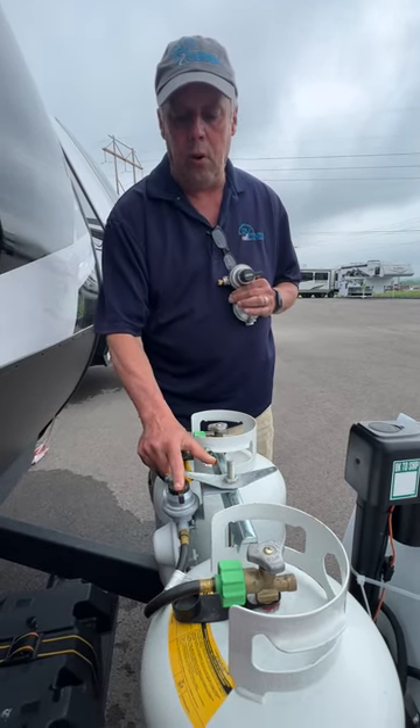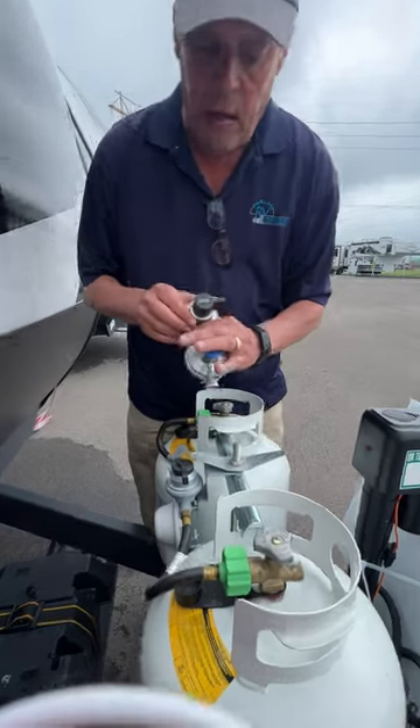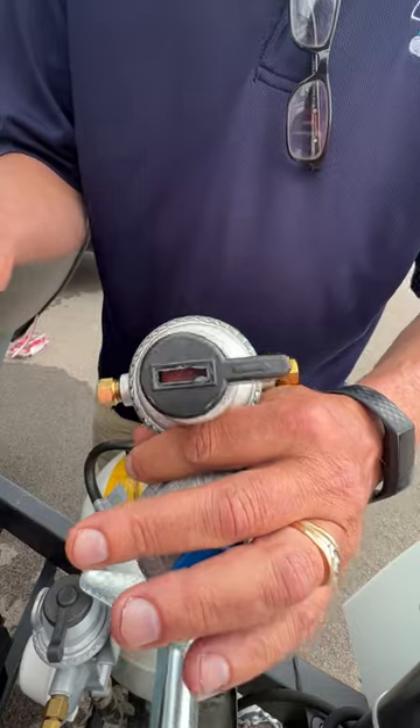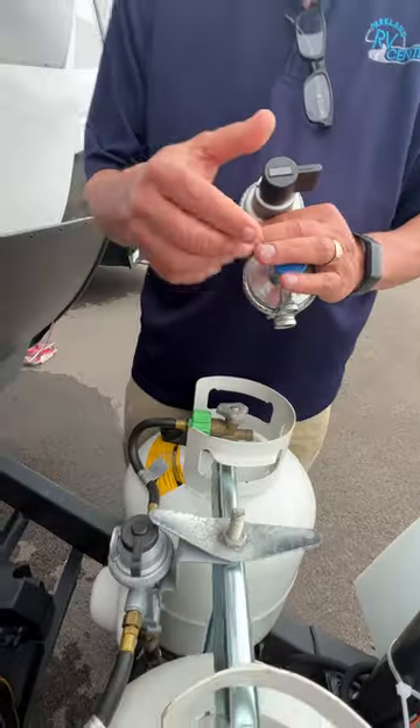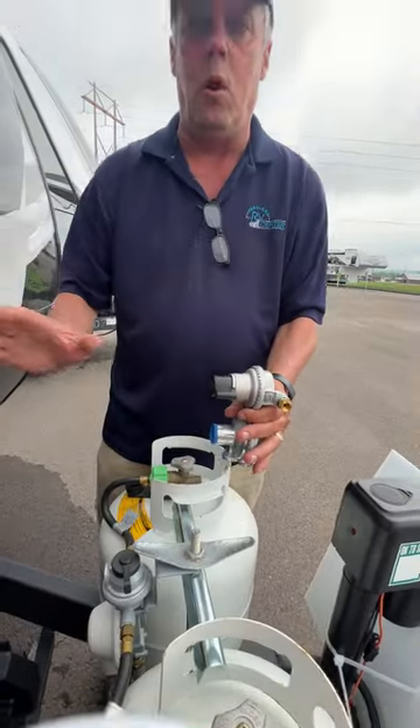The important part is this little piece here — it's manual and it doesn't change. But if you look here, there's a little indicator and it'll go red or green. When it's pointing to a full tank, it's going to be green, saying it's going to that tank — it's full and running, no problem.